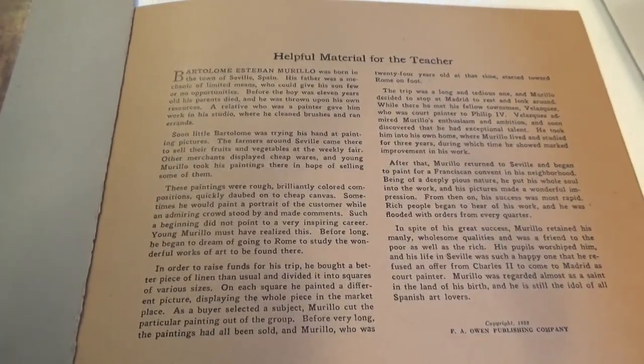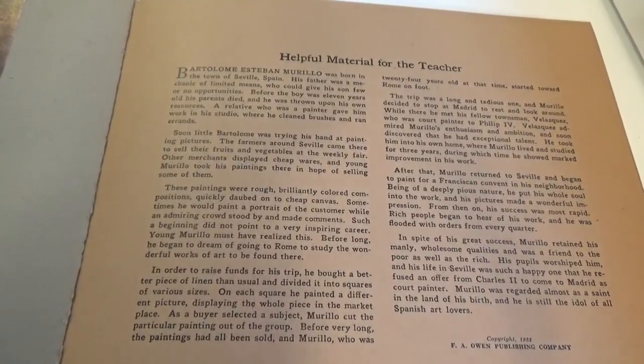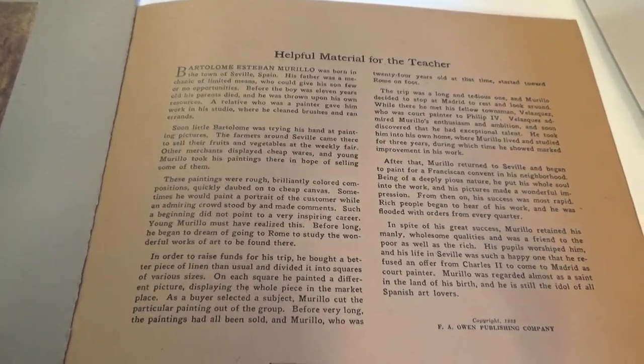You can put it on full screen, pause the video, and read it all — these are helpful materials for the teacher to help in teaching them how to paint this beautiful portrait. Of course, this is from 1923.